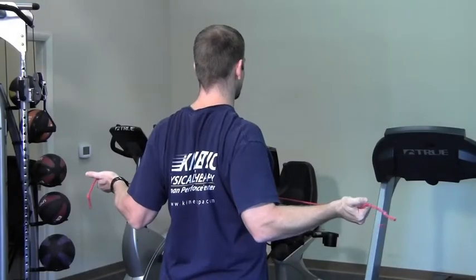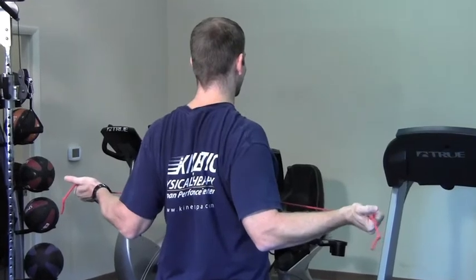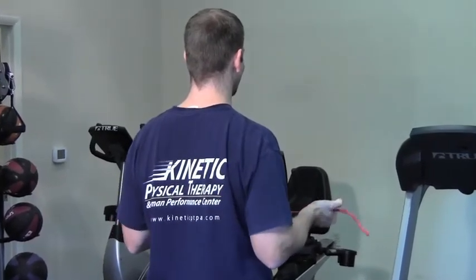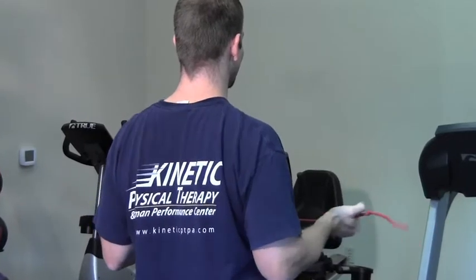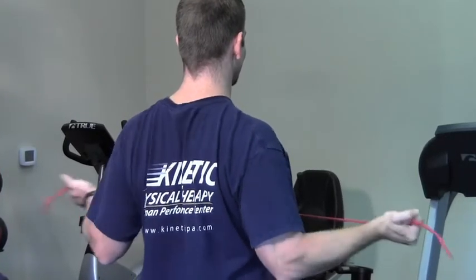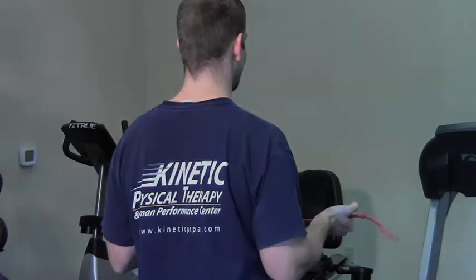In an upright posture position, in sitting or standing, as shown from the no money stretch position, use a piece of tubing for resistance. Keep your elbows tight to your side, open them up as if they are gates, pinch your shoulder blades and hold. Perform as directed by your physical therapist.